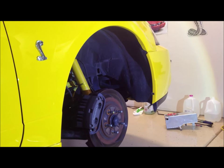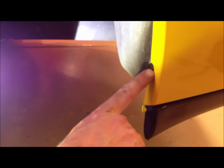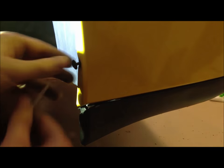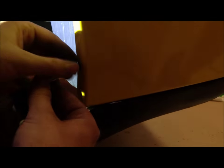Next, we're going to remove the inner fender well liner. We're going to remove this screw right here on the front of the bumper, and then from underneath there's a push pin here. Just removing the screw that's going into the bumper, and then from underneath the car, we're just pulling out this last pin.